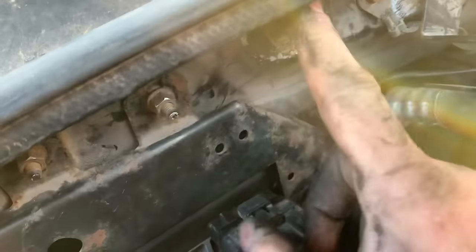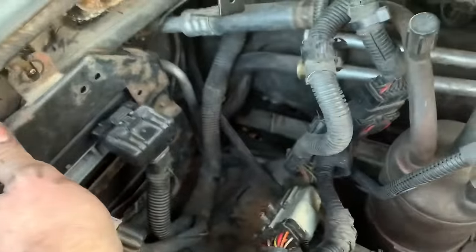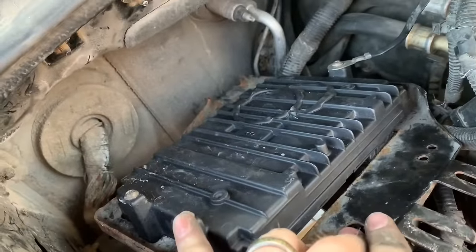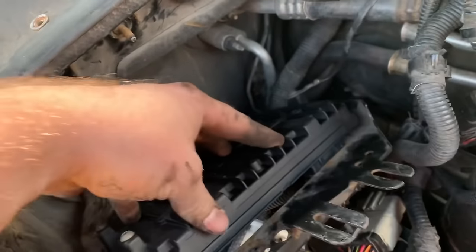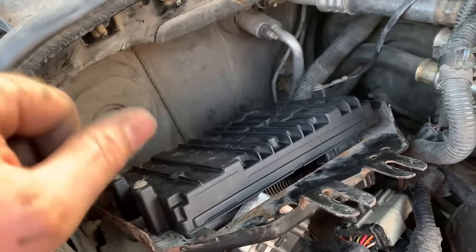Then take these bolts out, and you just pull up. These may differ in size but you'll need a Torx bit. Undo the ground — this will come off the bracket. You screw the other one on the bracket and reverse everything you just did.